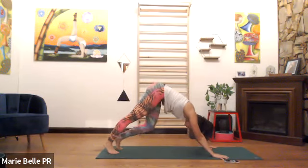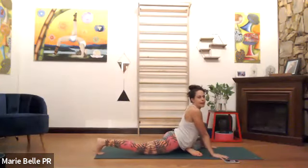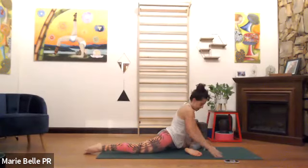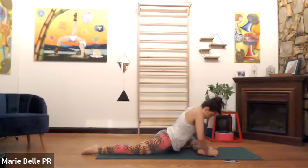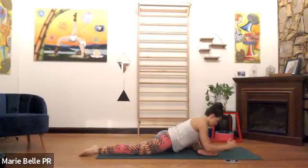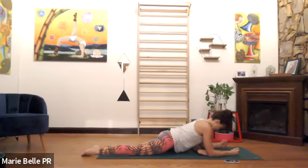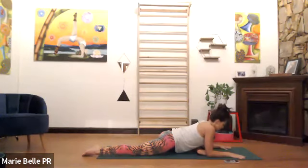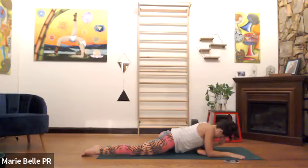Inhale, bring your left knee to the left wrist. Exhale, lengthen the right leg back, back, back, back — and a little bit more back. Stay or adjust the front foot — if you're going forward, the heel can be a little further from you so the shin is parallel to the short edge of the mat. Inhale, press the hands down. Inhale, press into the earth, lift the chest. Exhale, lengthen the heart forward, soften any gripping in your neck, jaw, and forehead. Breathe.